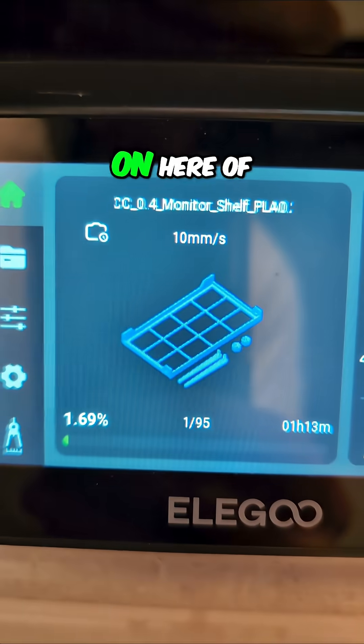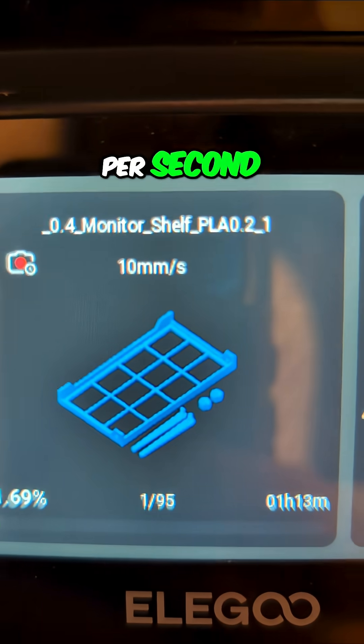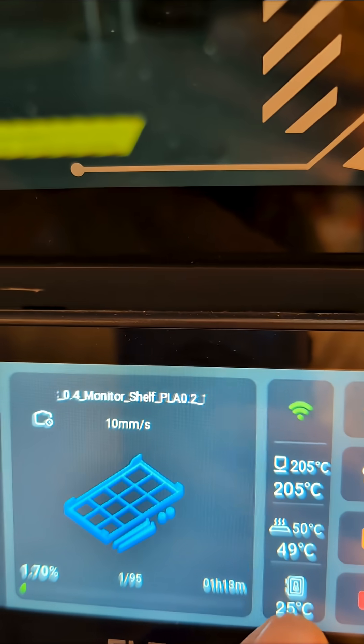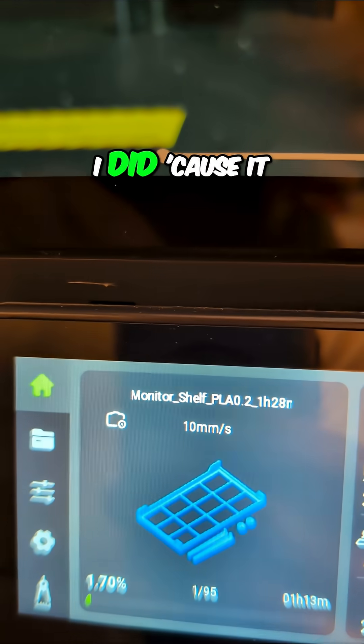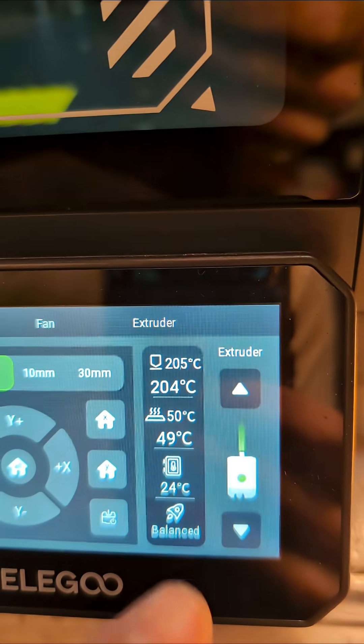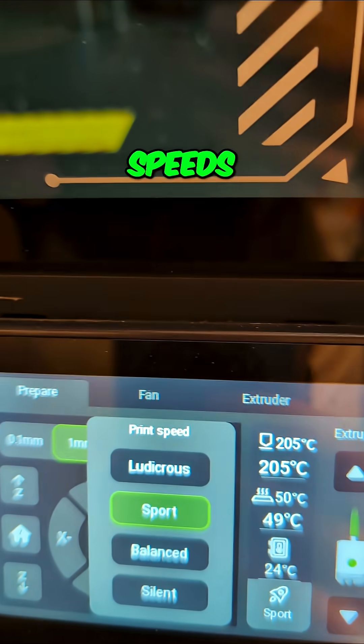Let's see, is there any evidence on here of what's going on? That is going at 10 millimeters per second. I must have tweaked something in the profile and just don't know what I did because it is running super slow. I wonder — let's see if we move it up to sport if it speeds up any.